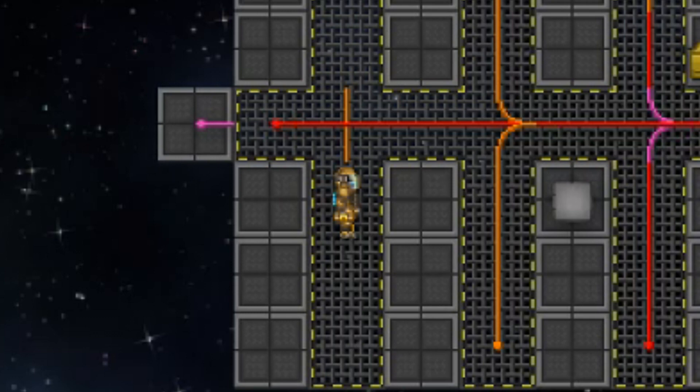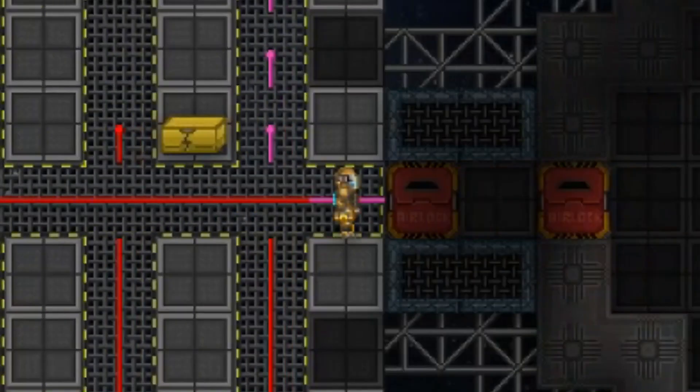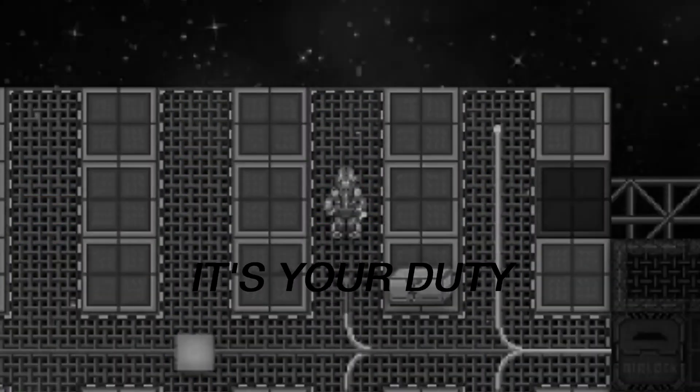Luckily for you, your boneheaded mistake can be corrected with a pair of wire cutters. With enough practice you'll be wiring the station like a pro and sticking it to that lazy chief engineer.